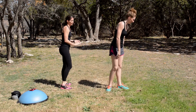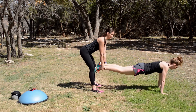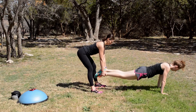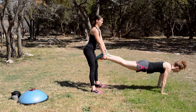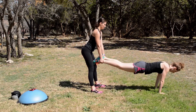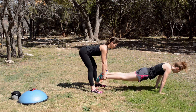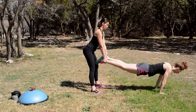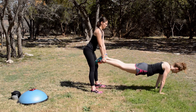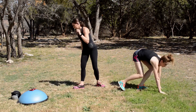All right, we're switching to a deadlift. Same idea — start standing, tighten those hamstrings, lean over keeping your torso straight and tall. Switch again.